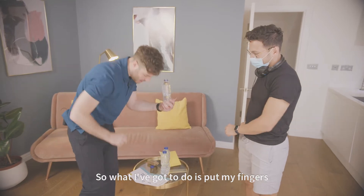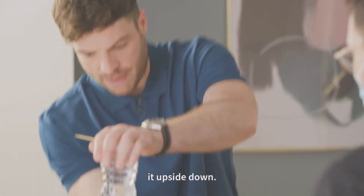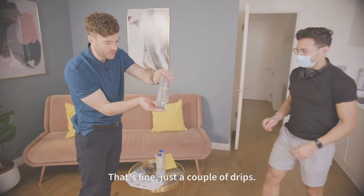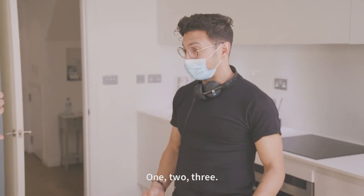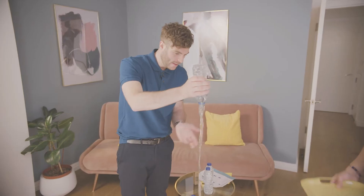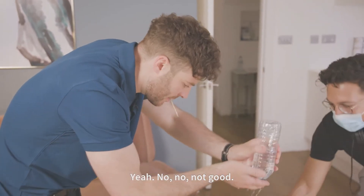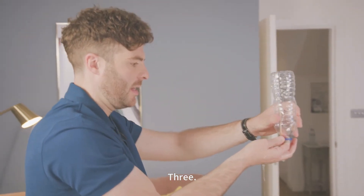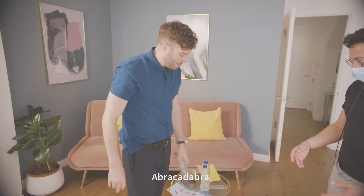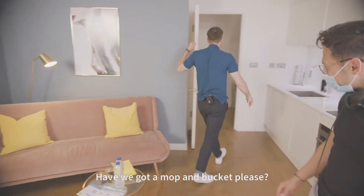So what I've got to do is put my fingers over the top and then turn it upside down. There are a couple of drips. And then we count to three. One, two, three. Ignore that, ignore that. Not good. Three. Abracadabra. It's going to be a long day. Have we got a mop and bucket please?